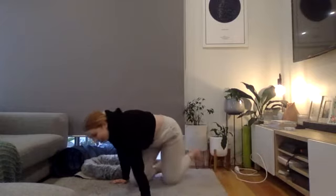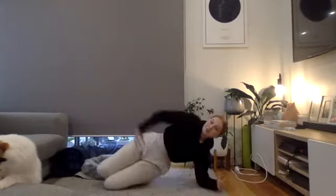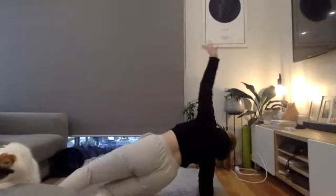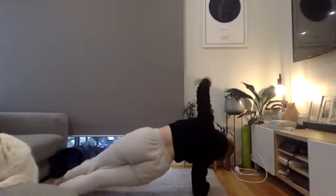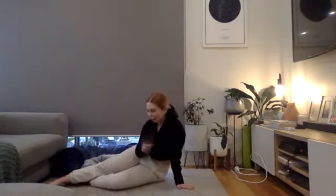Exercise six is a side plank rotation — a couple of options. Option one: knees stacked on top of each other in a side plank, bring the other arm through, plant it in the center, and rotate to the other side. You can also do this with both legs up, plant a hand, and rotate through. Really try to keep hips nice and steady and controlled.